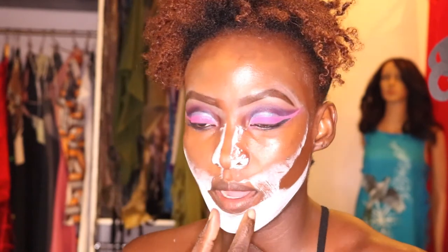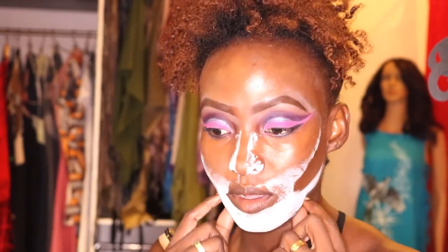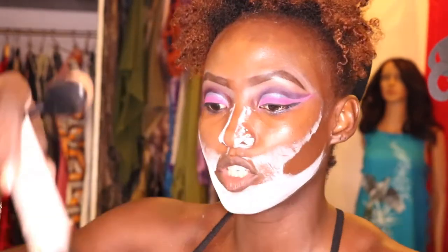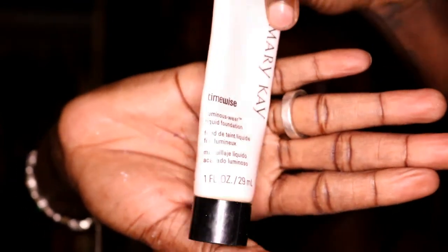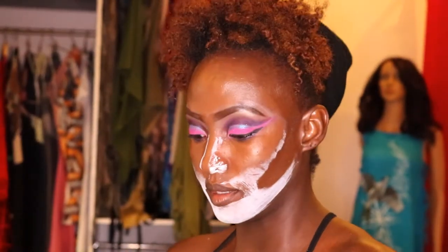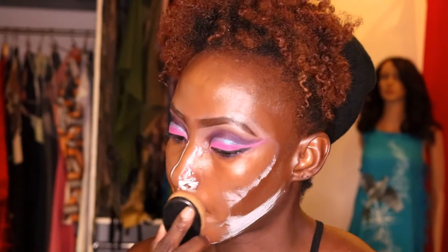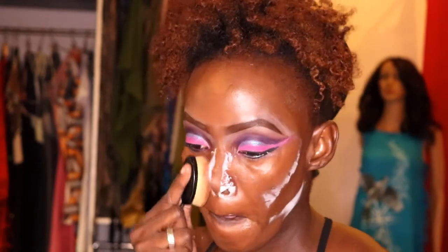If you want your chin more defined, put contour in that area. You can also put lighter color to lift your jawbone, or darker color to narrow it in. I have a pointy face so I'm going to keep the sharpness of my natural features. My color is Bronze Number 8 — Mary Kay TimeWise liquid foundation, matte. I'm going to fill in the empty spaces with this, going under the chin and down the neck.